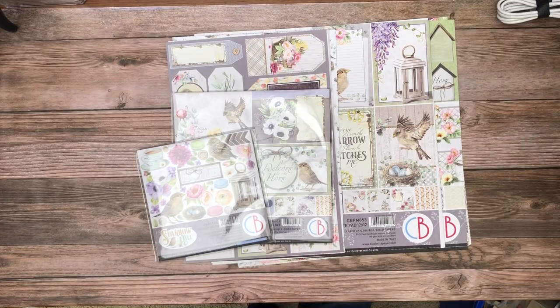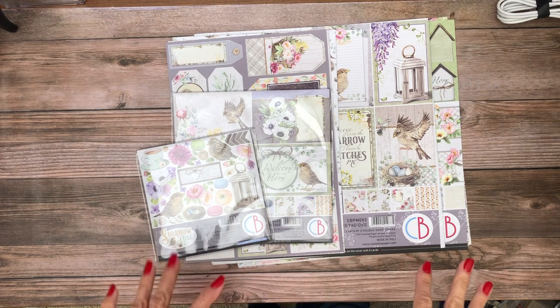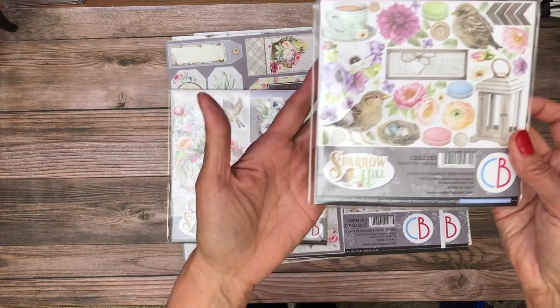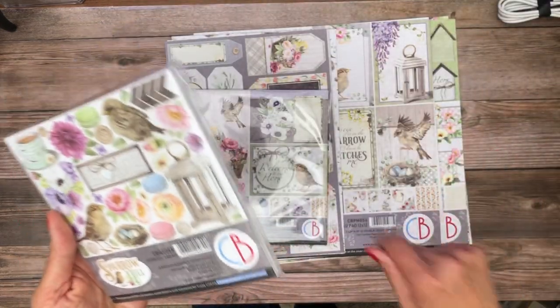Hey everyone, it's Daphne from Scrap and Create, and I'm going to do a quick reveal for you. We expanded the spring release for Chow Bella and added this latest collection which is called Sparrow Hill.